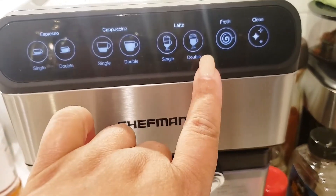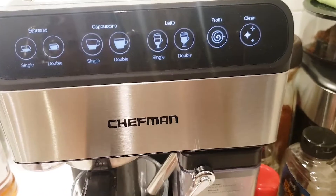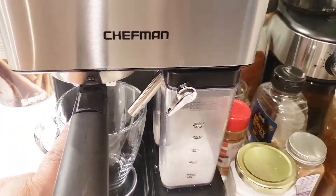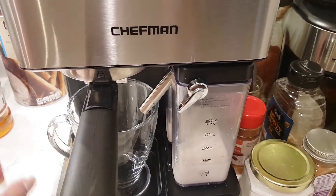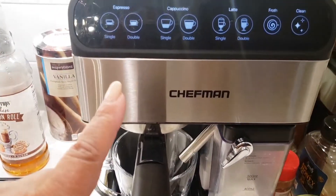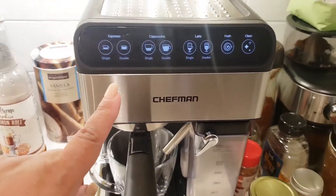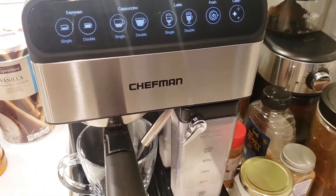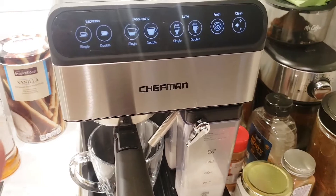As soon as I hit the button, the foam will come out first, then it'll top it off with the espresso. Then I'll run the espresso feature again. Hopefully I'll still get a good cup — I think I put a little too much in there, so fingers crossed this doesn't look crazy.